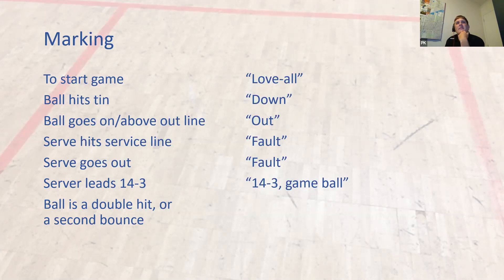Ball's a double hit or a second bounce — 'not up.' That's right. Even as refs, you'll hear referees generally getting these calls mostly right. A nice little mnemonic for 'not up' is when there's a double action — either a double hit on the wall or a second bounce. That's when the ball's not up. Anything else, even if the ball doesn't make it to the tin, is 'down.' So there's something to help you remember that.